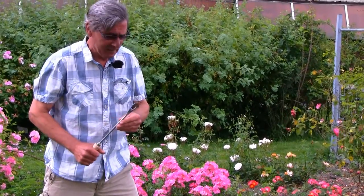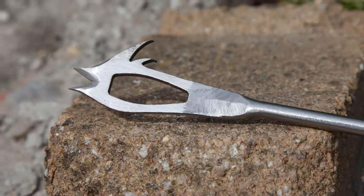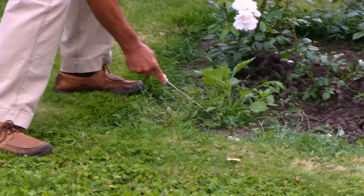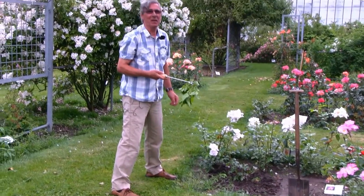I designed this little tool so that it would be easy to work in the border around other plants, and using the hooks on the side it's easy to get out the offending weeds. And there we are — out it comes, nice and easy.